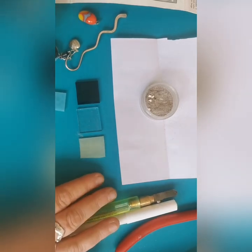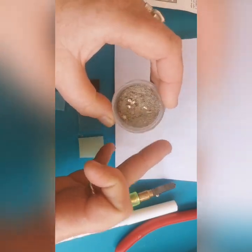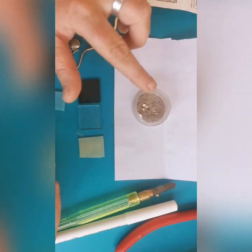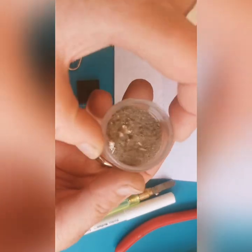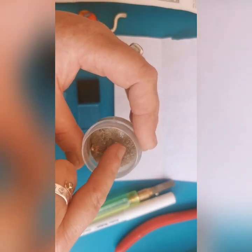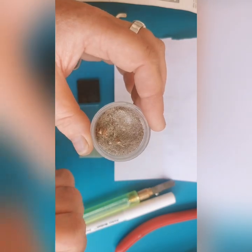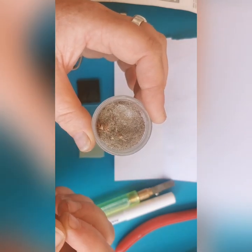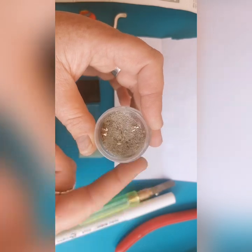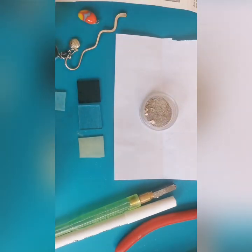Today what I've been playing around with is mixing glass with silver filings — or as I call it, sparkly silver dust. This comes from when I'm doing my silver work, making jewelry, sawing and filing, and I get left with all these little pieces. I've gone through with a magnet to extract any fragments of other metals that I don't want in the glass.